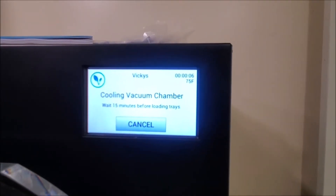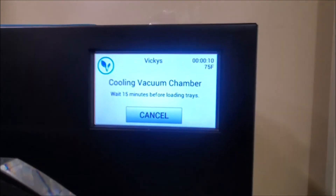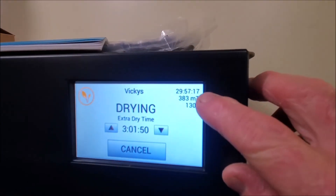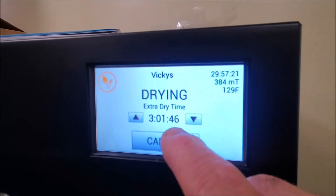Now do your regular startup. Right now it's going to go through its 15-minute cool down, and we'll show you at the end how to cut that time down so it won't be confusing. We've been drying for about 30 hours almost.